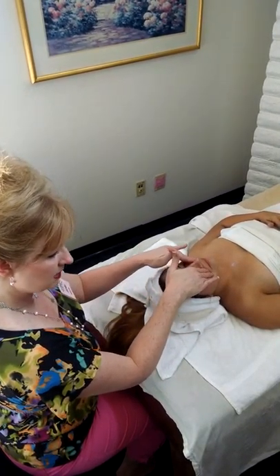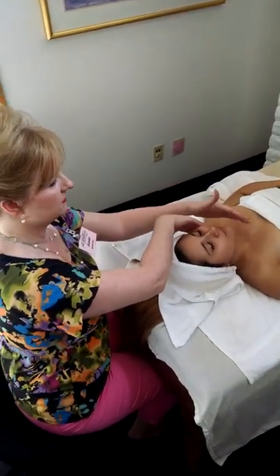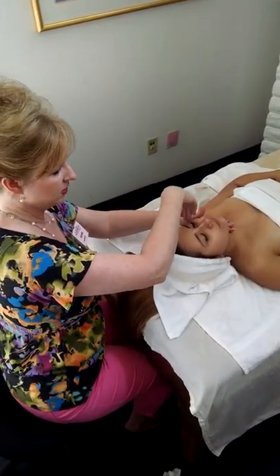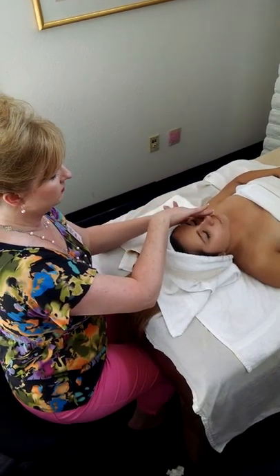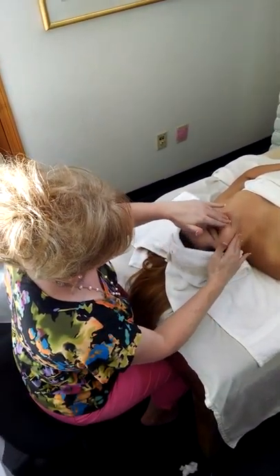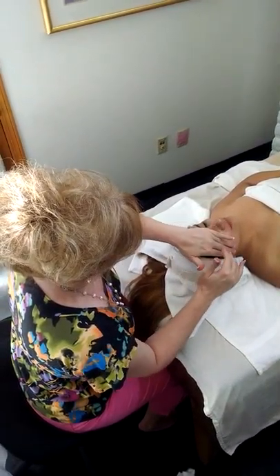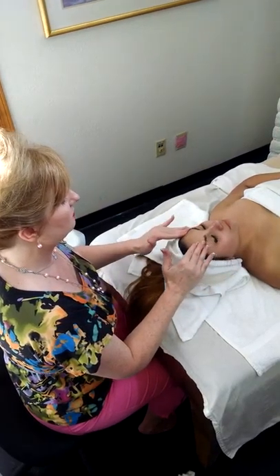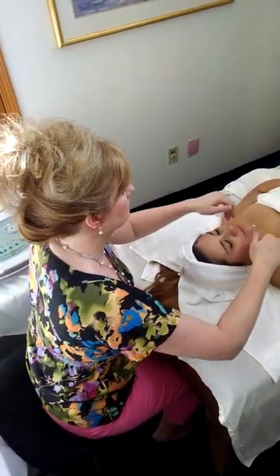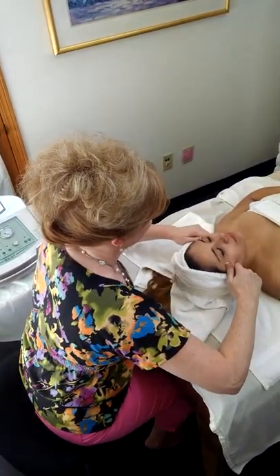I'm going to go ahead and treat her to a little facial massage. It's not going to be quite as extensive as the facial massage you offer during a basic facial — that's a little bit more pampering. This is a very effective facial, but when you typically do a chemical peel or a microdermabrasion, you're doing a little bit more technical stuff and a little bit less relaxation. But clearly our client is very relaxed, so I'm going to go ahead and offer her just a little mini version of what I would usually do.